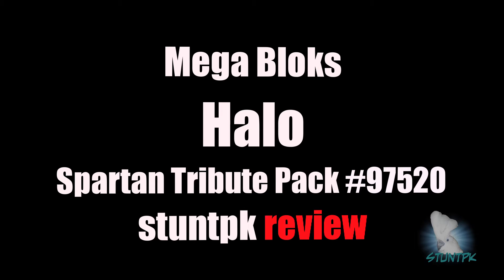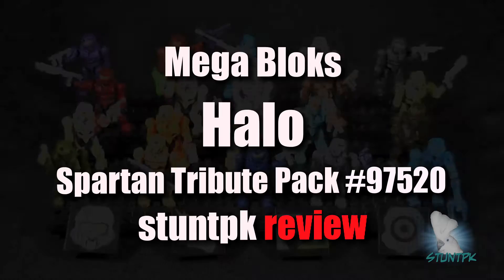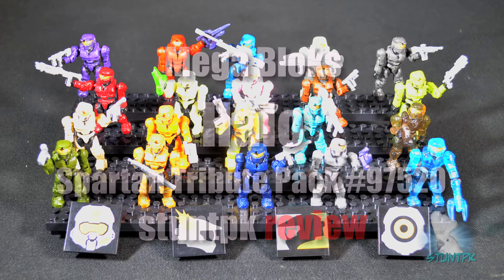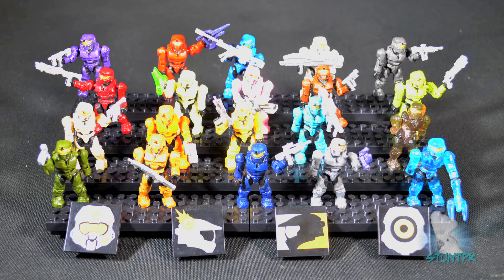Hello and welcome to another edition of Stunt PK Reviews. Today we'll be looking at the new Megablox Halo Spartan Tribute Pack, set number 97520. This is a Toys R Us exclusive and part of the new special edition collection.